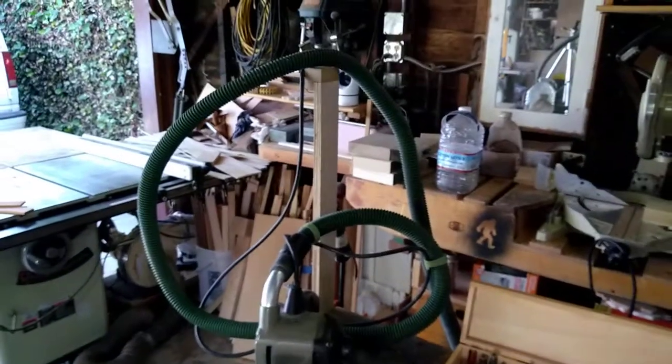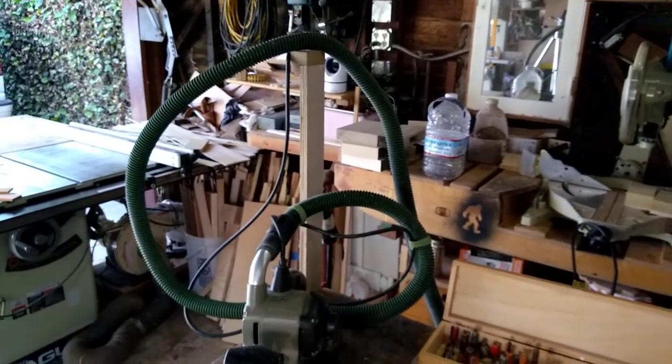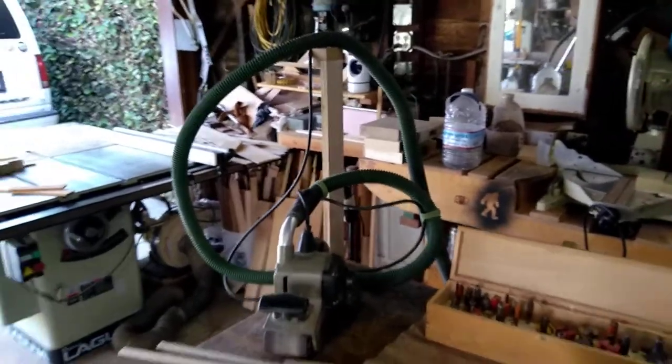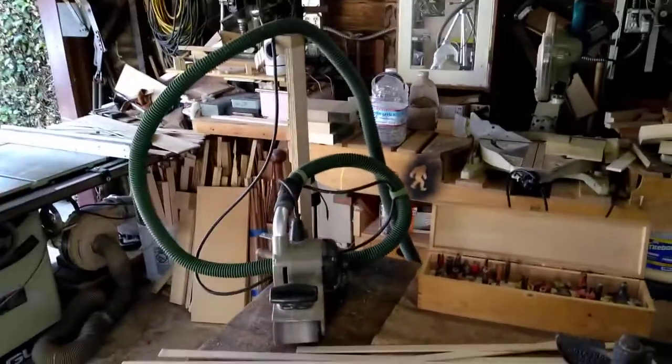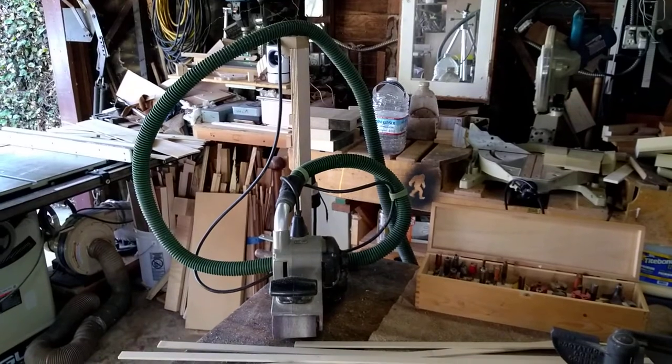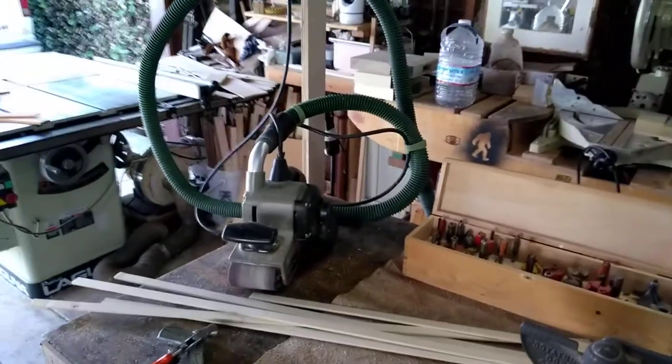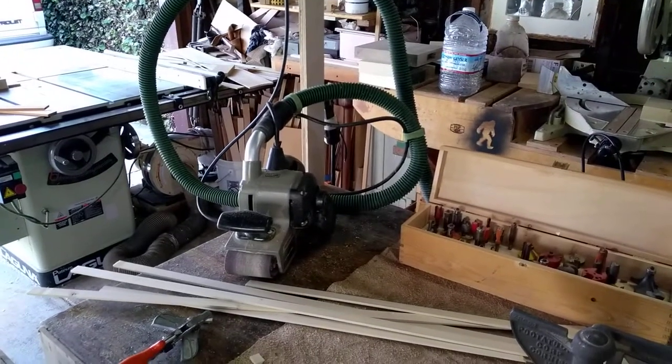There's a tip here when you're hooking up any machine, mainly sanders, to a vacuum. Support that hose up in the air and have it come down. If it's on the floor, you can step on it or get caught on something. It can pull your machine into the wood, and that can put a mark on the wood you can't get rid of.